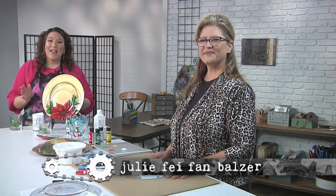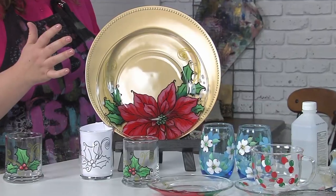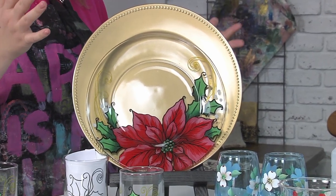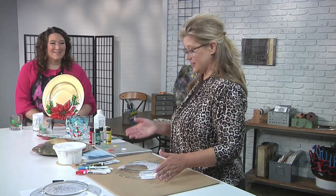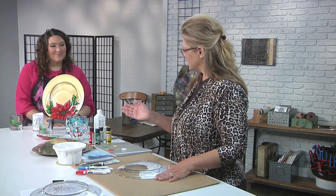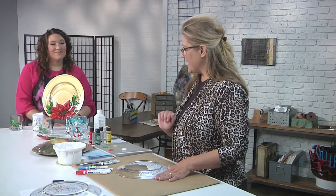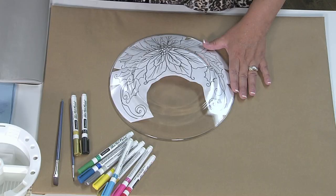I'm here with Sandy McTeer, and Sandy has brought a really cool idea. This is a reverse painting on glass. And Sandy says even if you can't draw, you can do this. All you need is a line drawing — that's going to be available on the website — some paint for glass, really nice soft brushes, and a paint pen to make this technique very easy.